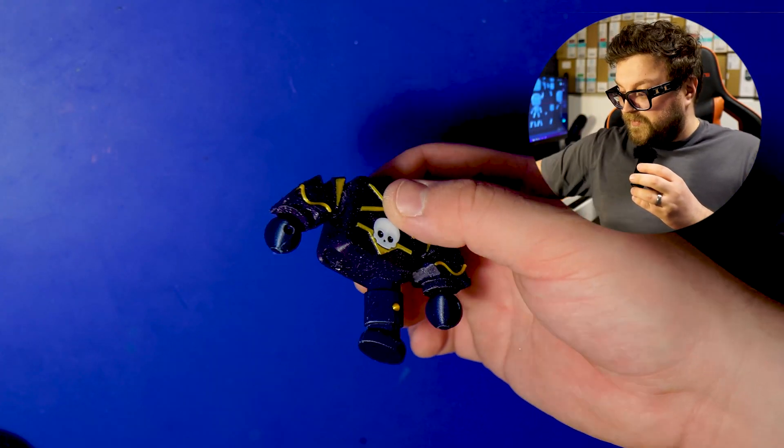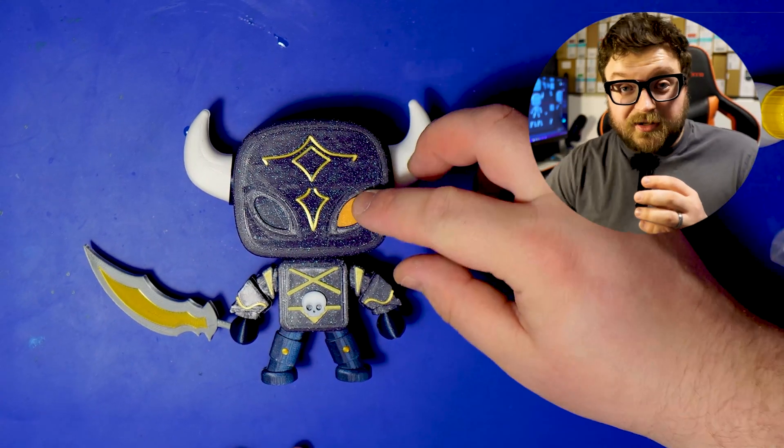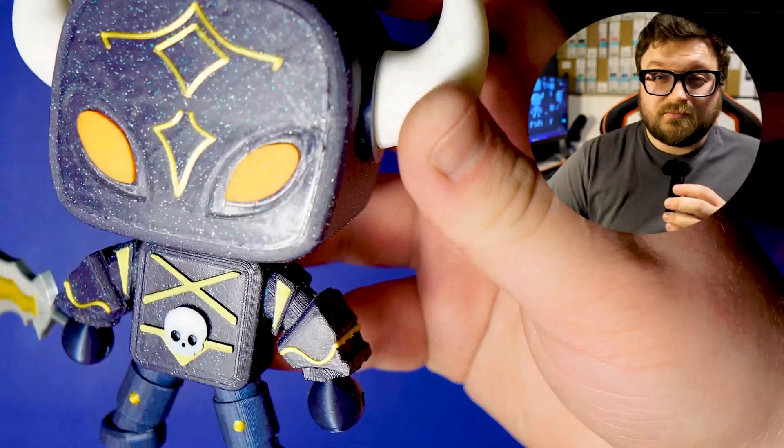I'd like to ask the community and people downloading this model to let me know how the assembly process went. Most of the filament colors I used were by Polymaker. The main blue color is a Galaxy Dark Blue filament from Polymaker — I believe they changed the name to Panchroma something, but it's the Galaxy Dark Blue.